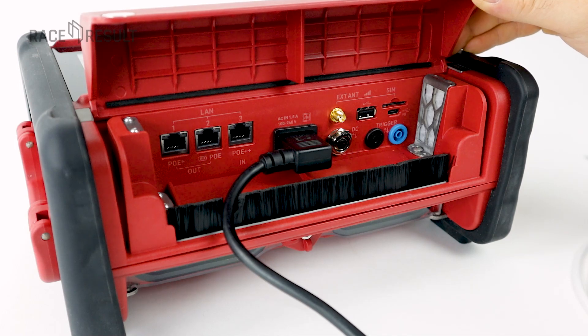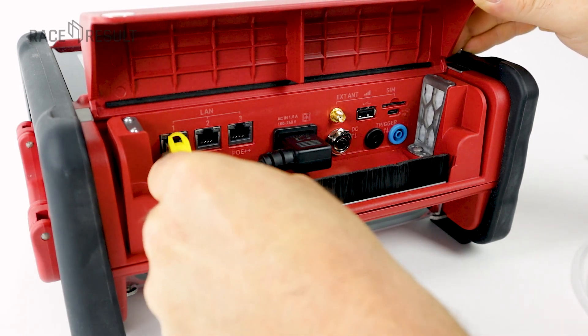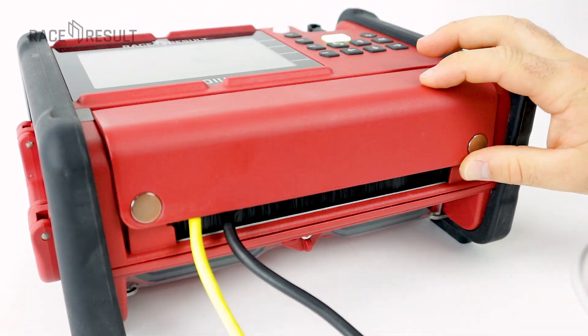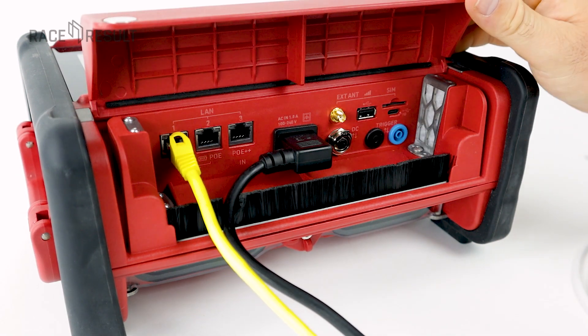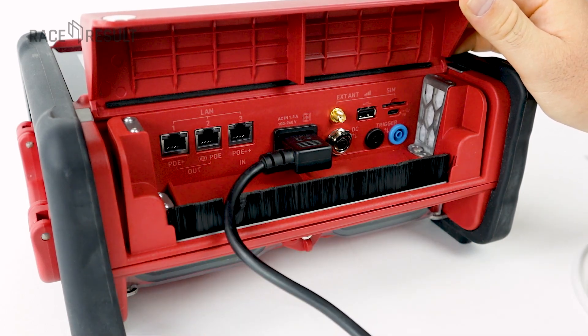On the left side we have the Ethernet connections. UBIDIUM has a network switch inside, so you can daisy chain other UBIDIUM devices, connect your laptop and third-party devices. Those are PoE connectors, so you can also power up UBIDIUM and other devices and charge batteries over those Ethernet ports. The common use case here are finish line cameras. If you want to learn more about PoE, check our knowledge base.